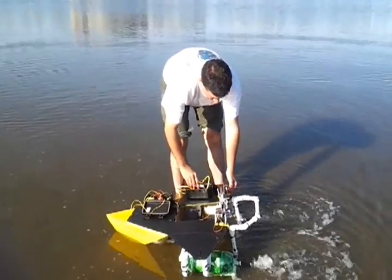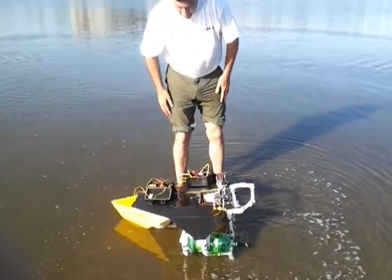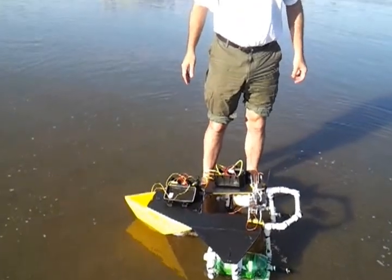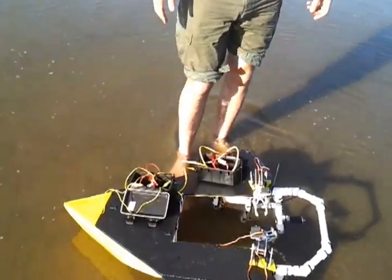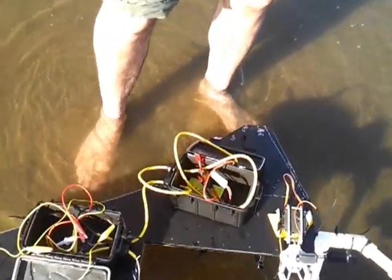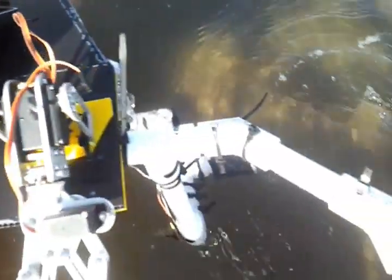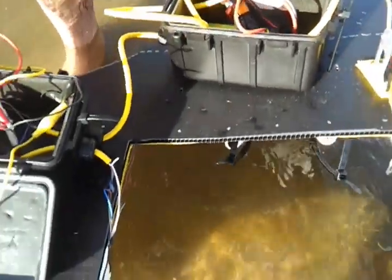Both motors are facing forward. We're running off of a 9.6 volt nickel cadmium battery because we didn't want to use a lithium battery in the water. And we're going to test this out. There it is right there — there's our on-off switch.